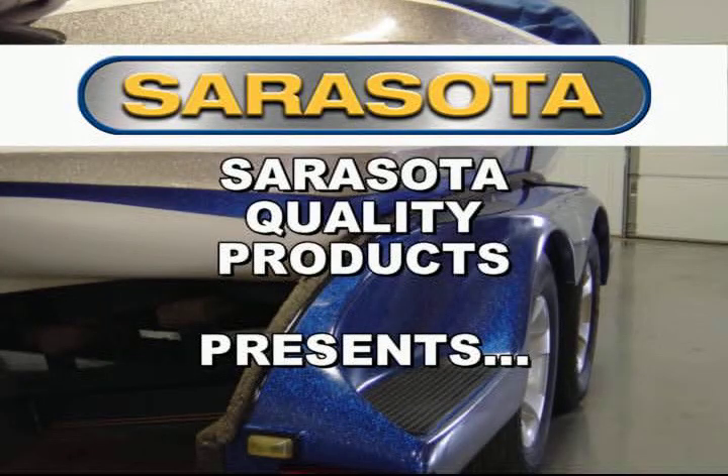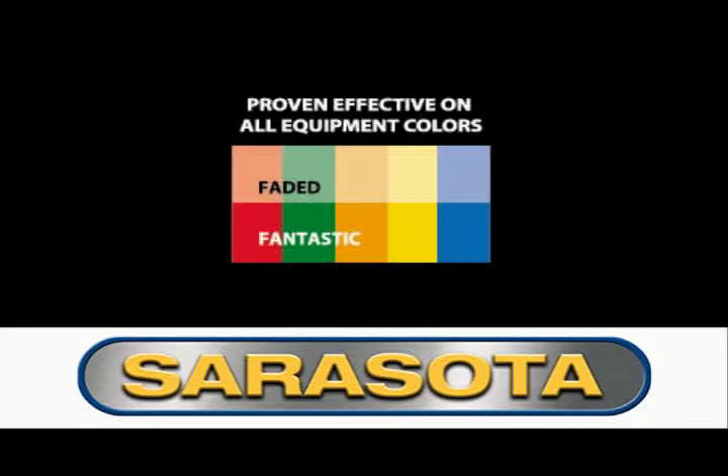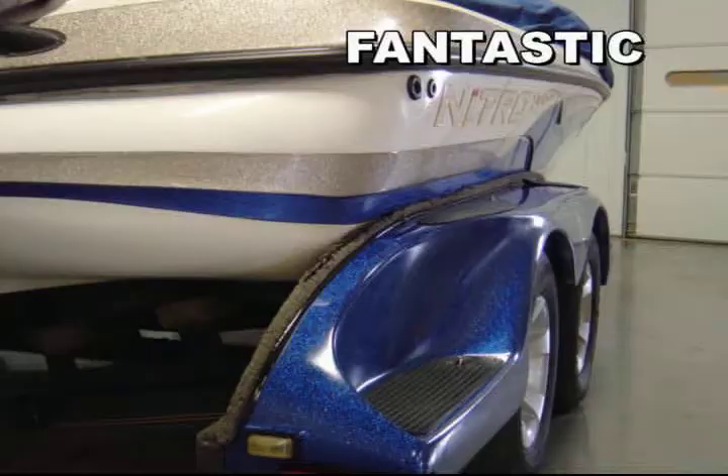Sarasota Quality Products presents Sarasota Splashback, a unique, simple, and cost-effective product which works on all colors that will turn your boat, trailer, or equipment from faded to fantastic.